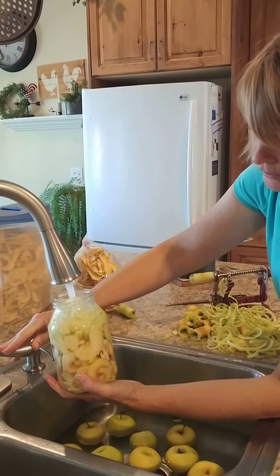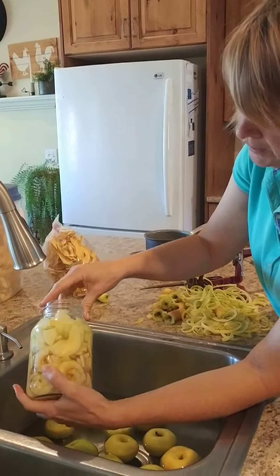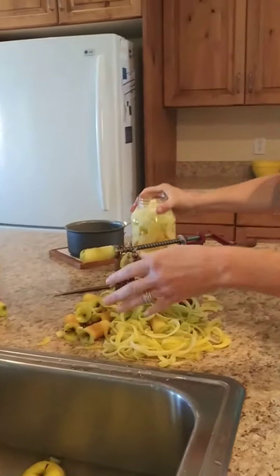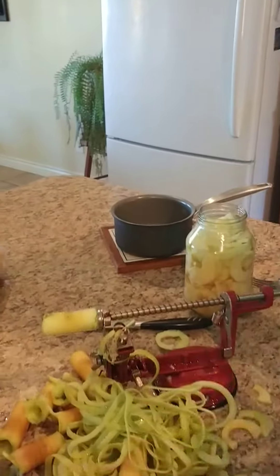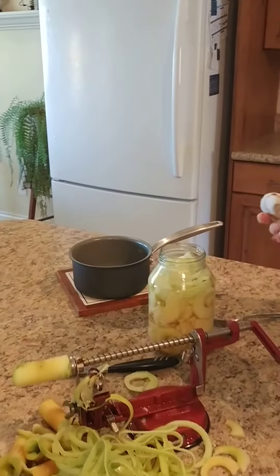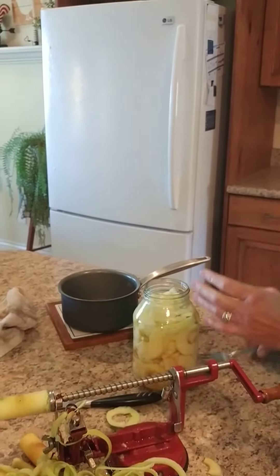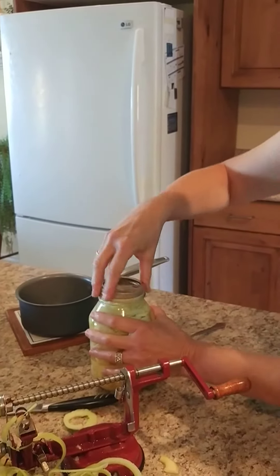You don't have to add sugar to it now. You want to have it about just below the neck of the jar. Now I've got my lid that I just took off the stove — it's been boiling. I need to clean the rim off really well. Then get your lid and put it on there and put your ring.